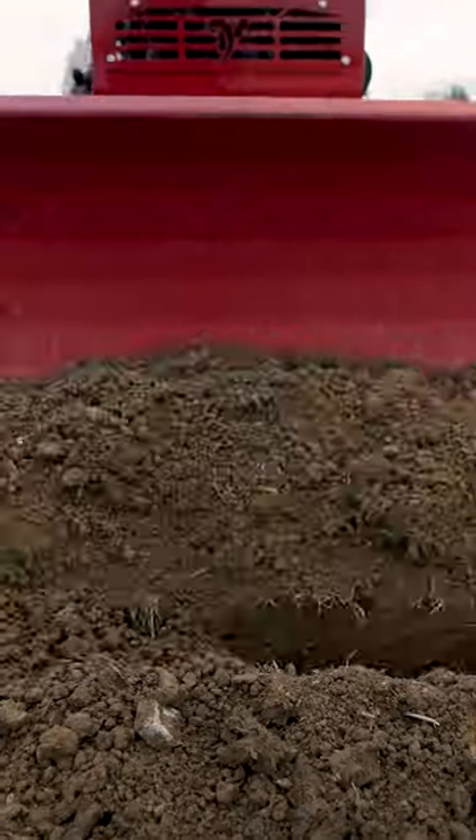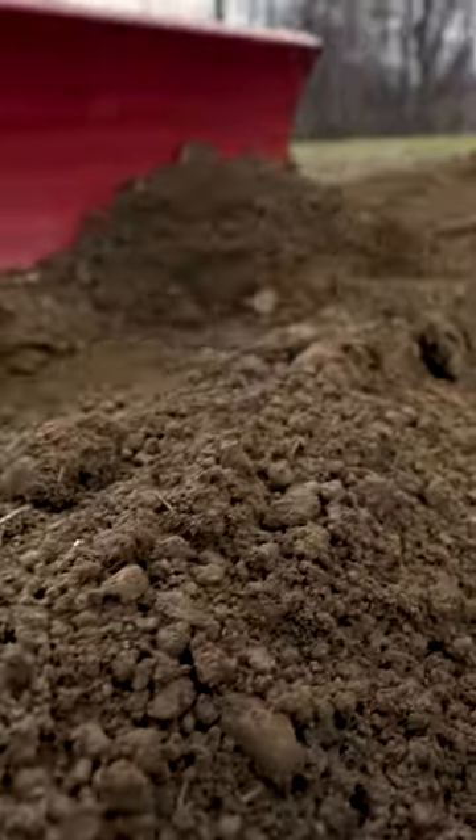The final part of this job is going back and using the straight blade on the front of the Ventrac to close that trench back up.